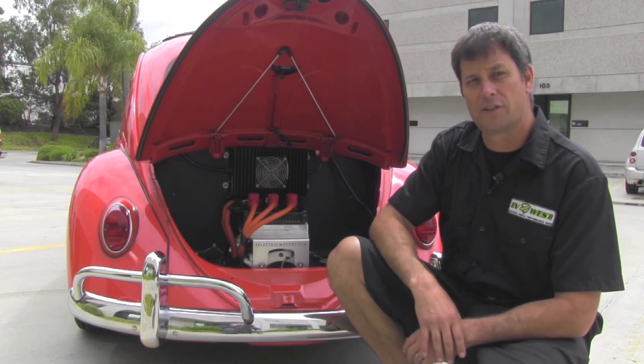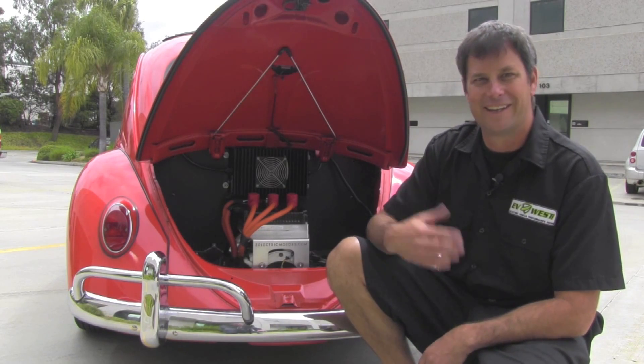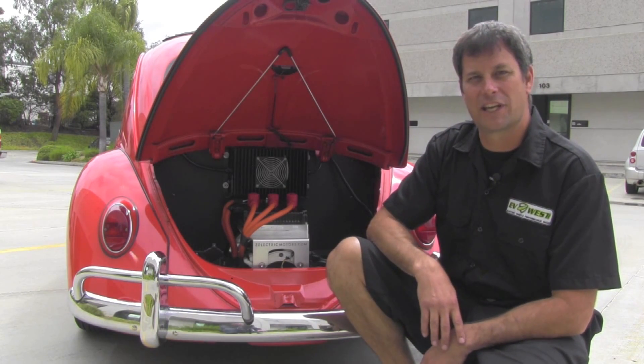You can basically do the same thing to your bug — make it nice and clean and mean as ever. Let's go for a ride in this thing and check it out. See what it's really like.